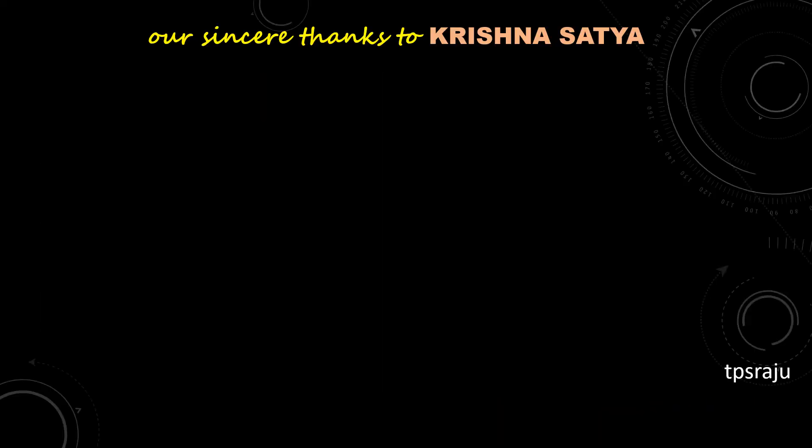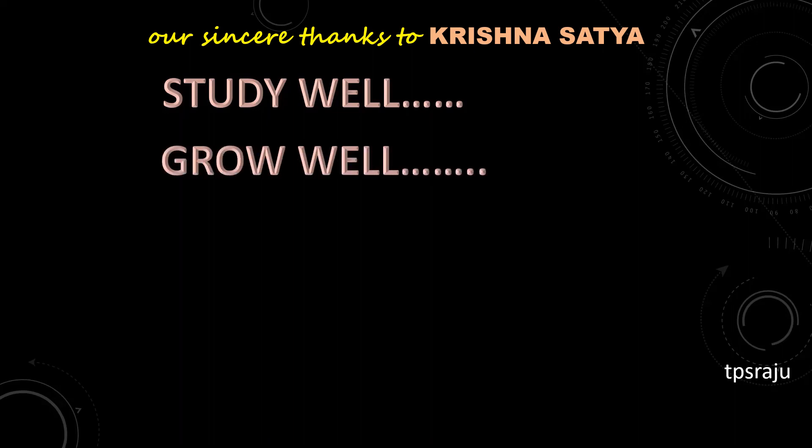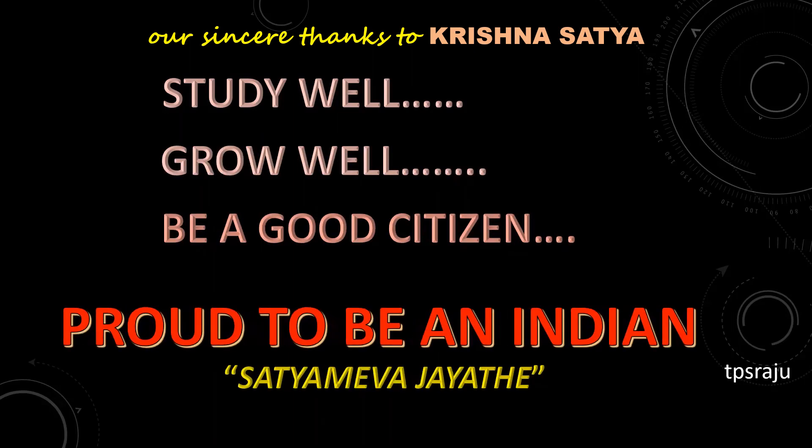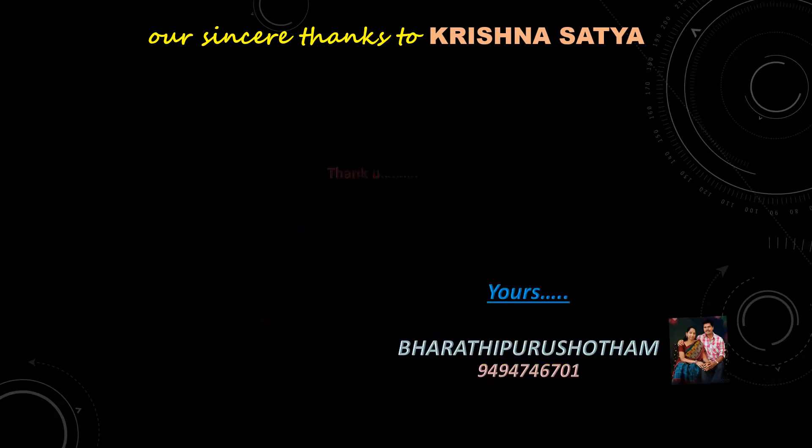Okay children, study well, grow well, be a good citizen and proud to be an Indian. Thank you.